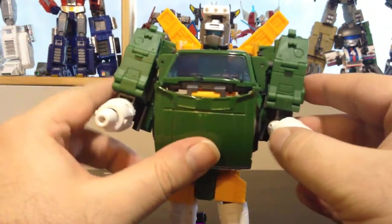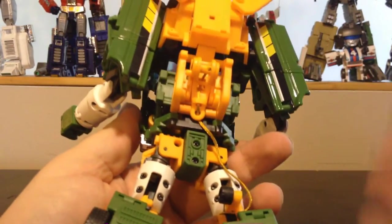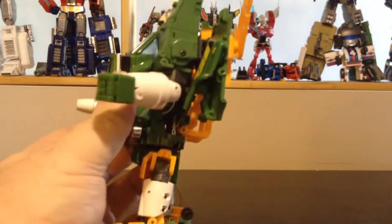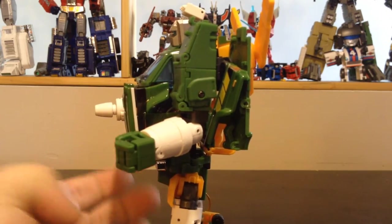He also has quite some heft to him because there's a lot of die-cast in him. Even though there's a lot of stuff going on in the back, he's not that much back-kibble-y. He looks great.